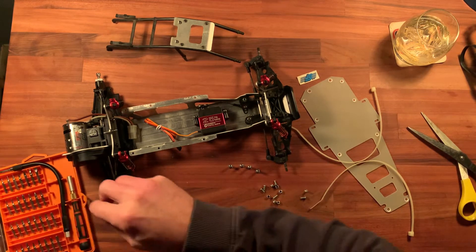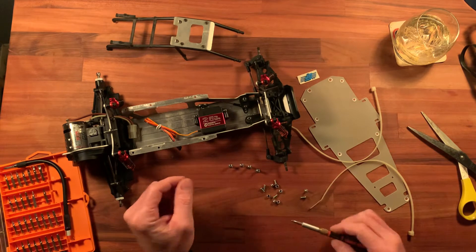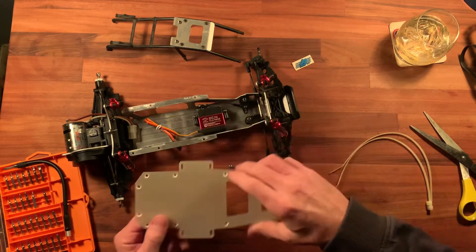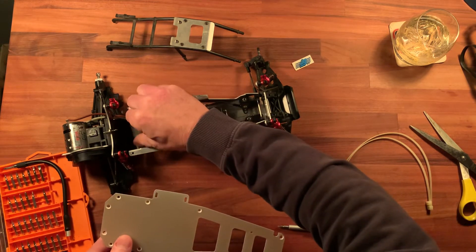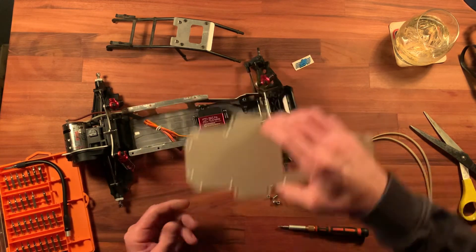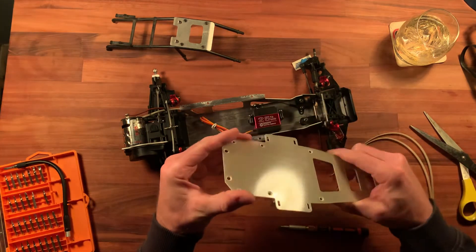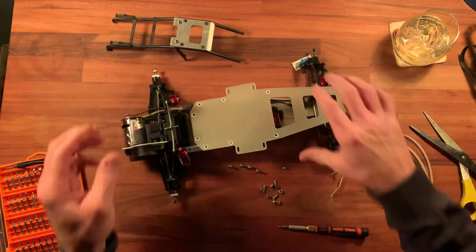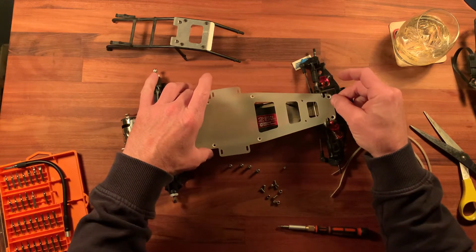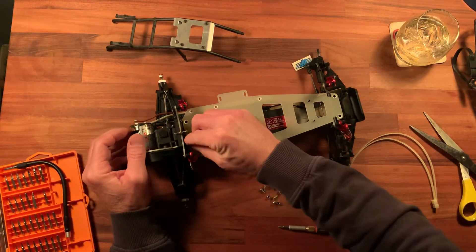I don't know where this little screwdriver kit came from — Kmart or something — but it usually works out okay. I think once I put this top plate on, the battery would kind of be trapped in there, so maybe I'll leave that out for now — your battery will slide through there. Let's see if it feels more sturdy than the original... not really. Hope this fits — that'd be embarrassing if it didn't.